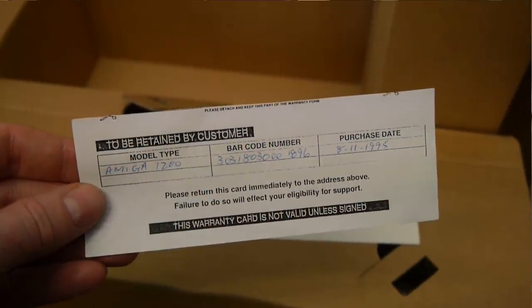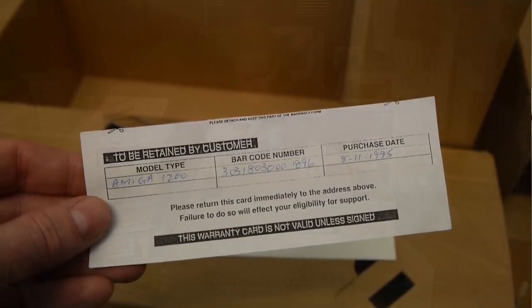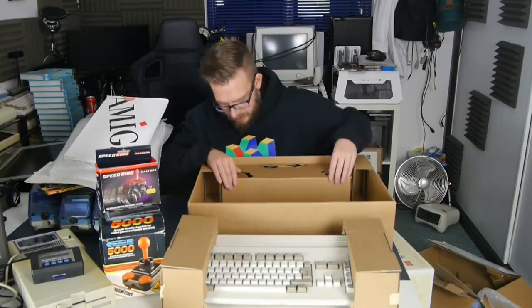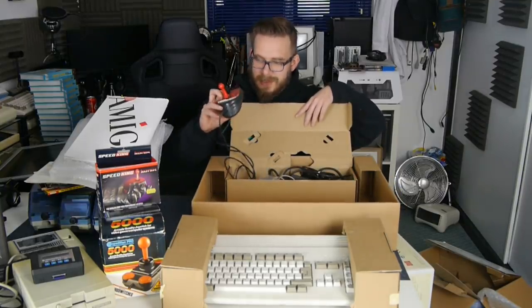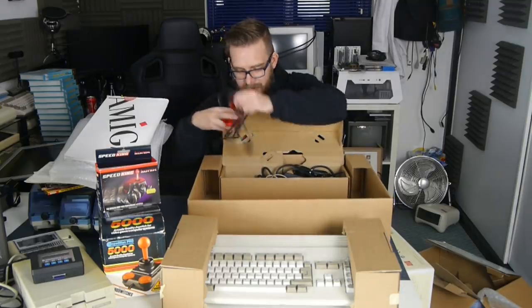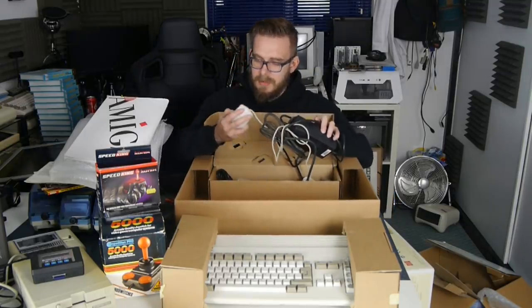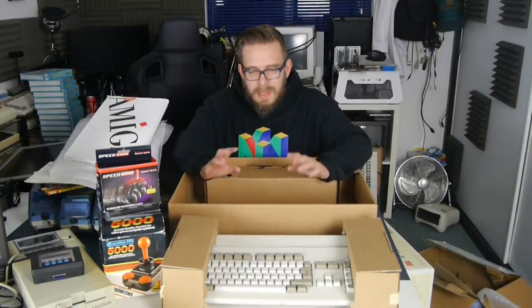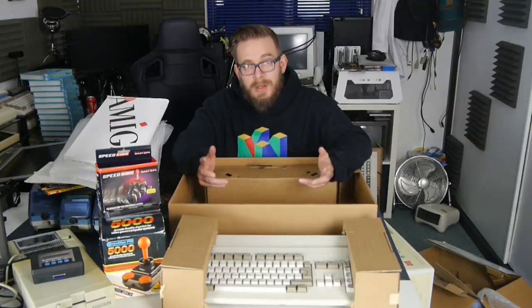There's a batch code in here - it says purchase date 8th of November 1995, so this was one purchased back in the 90s, not one of the new old stock. There is our missing Codic Speed King stowed away, plus the power supply and an Amiga mouse - Amiga Technologies, 3 buttons. Let's see if these machines actually work.